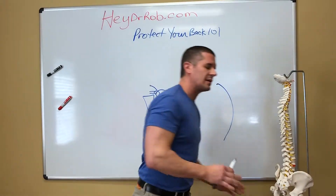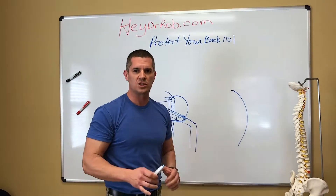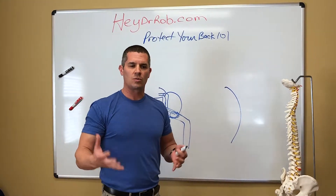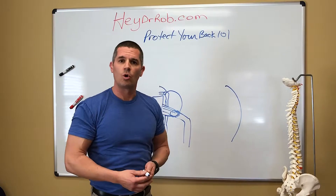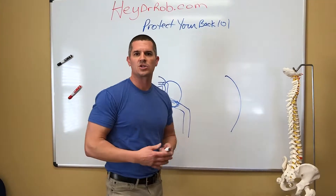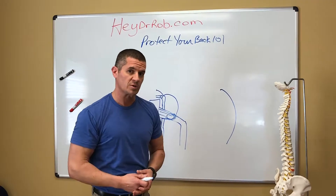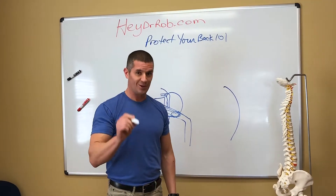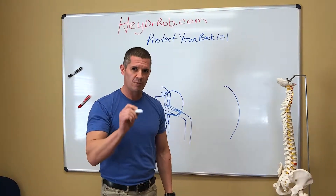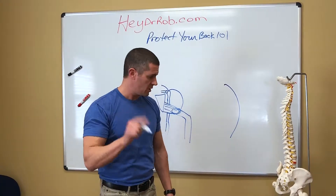I can't tell you literally how many hundreds of patients have come in and said, 'Oh, Dr. Rob, my massage therapist or my doctor or my online guru told me I have a piriformis syndrome because I have pain in my butt. I need to stretch my piriformis.' Well, I'm here to tell you folks, most likely you do not have a piriformis syndrome. Let me tell you why.